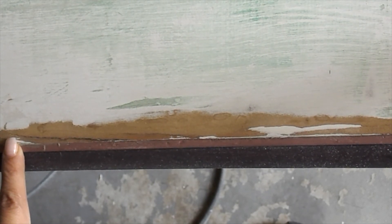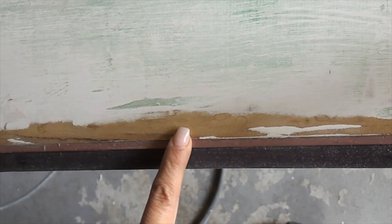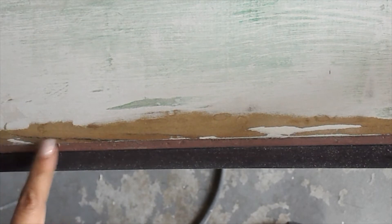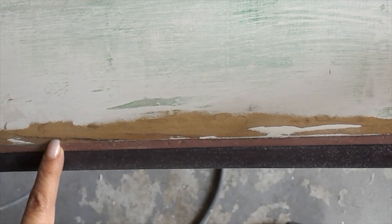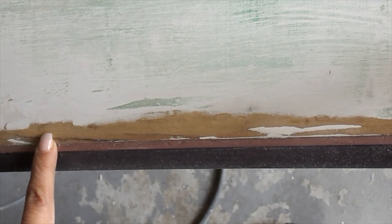You never know what you're going to find. One of the most frustrating things is to have a look set in your mind — something you've promised a client — and unfortunately you're just not able to execute it given the circumstances. Here we have another fun revelation: this isn't wood, this is going to be a particle board substrate. So we don't want to sand too much; we want to sand some of the paint smooth and make sure we have an even surface. More than likely we're actually going to end up playing with some of the texture we've been given, but I'll be showing you how to tame those fibers.